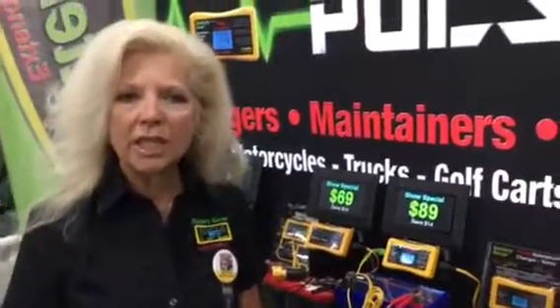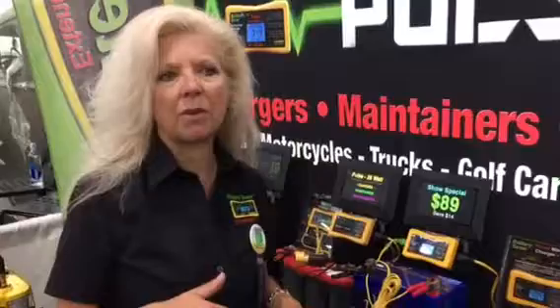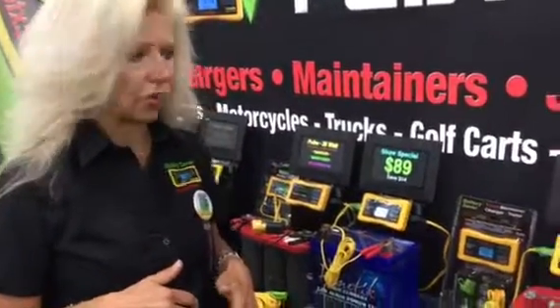The first question we get is: why are we different? Why should I buy a battery saver charger maintainer rather than something else on the market — a battery tender or triple charge?